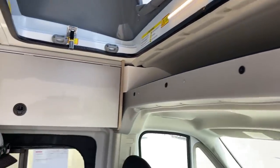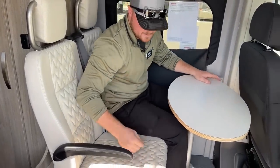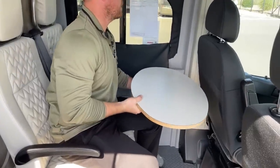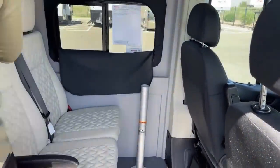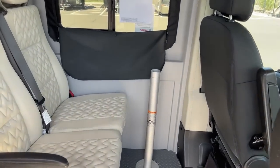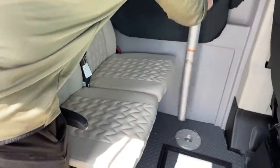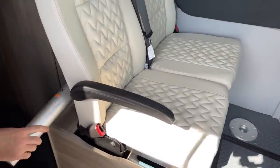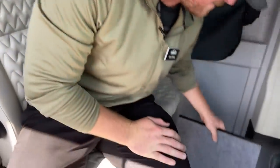We've got two seats right here, both with three-point over-the-shoulder seat belts, and then you get the table. If you're traveling, people don't want to sit with a table, so Winnebago made a place to store it right behind — it actually snaps into place so you don't have to worry about it rattling in transit. Same with the bar. We also get a little bit more subfloor storage.